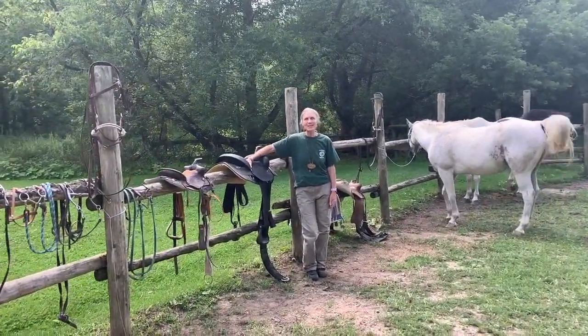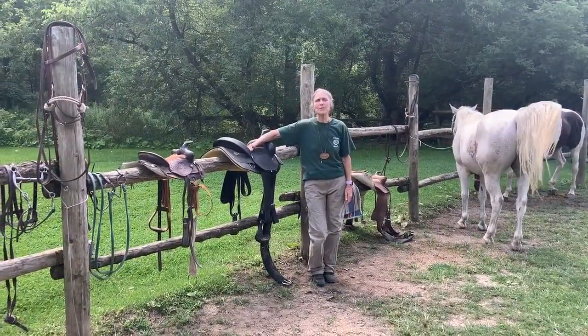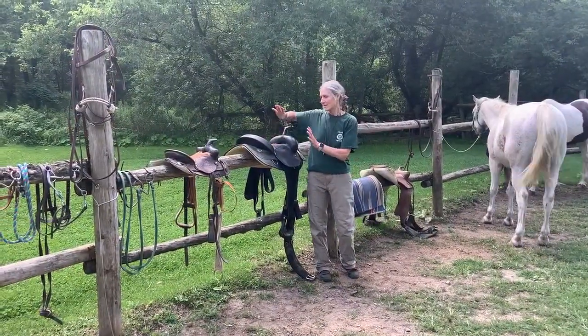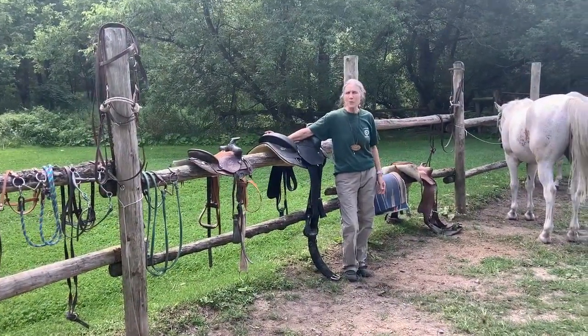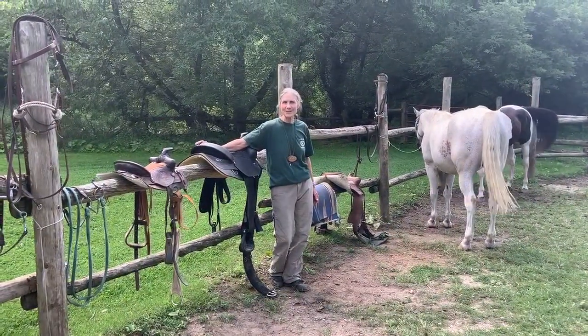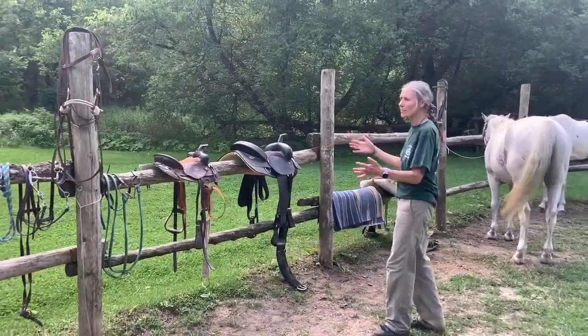Hello everybody! Welcome back. It's been a wonderful week and what a beautiful day we have today. We're learning all about saddling the horse, the horse's equipment, and bridling the horse. Cowboy is going to be one of our stars here today. We have a couple of different saddles, bridles, and equipment.